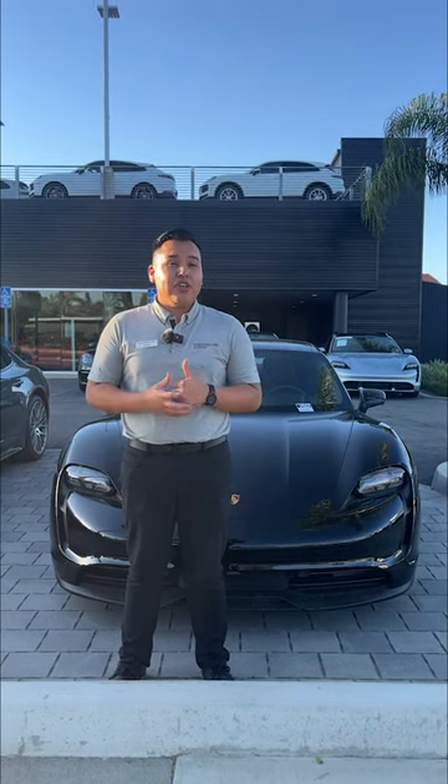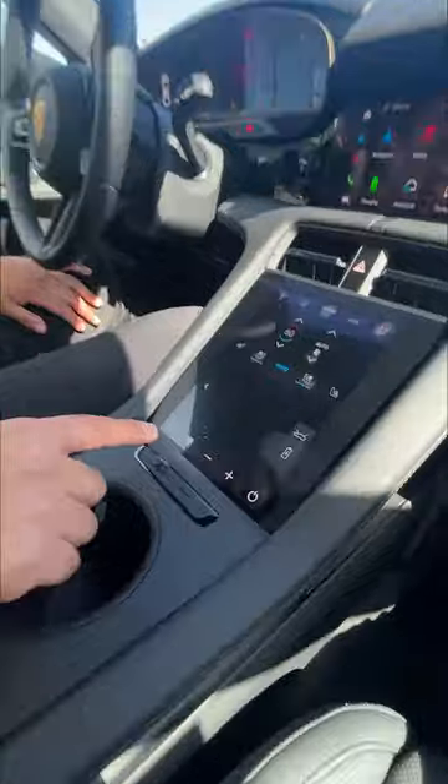We're here at Porsche Riverside with one of our Taycans with a very cool feature called panoramic roof with variable light control. Let me show you how it works. So once you're inside your Taycan, this is the little button you press — press it one time and it'll show up your little menu.